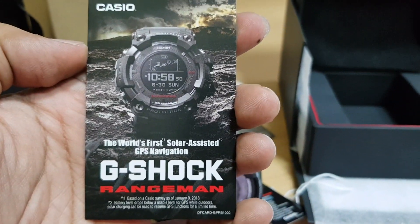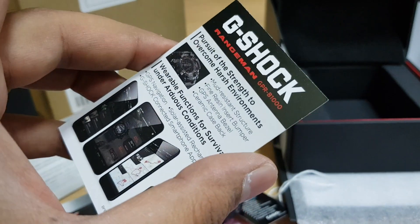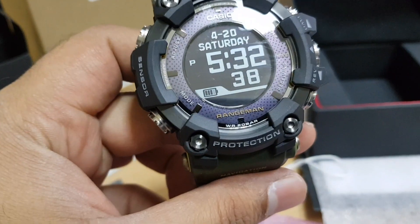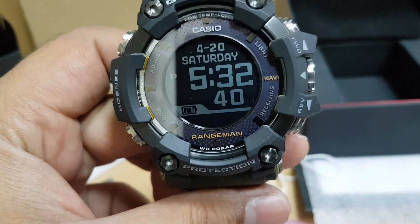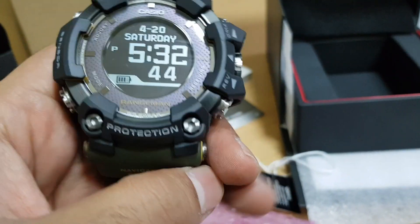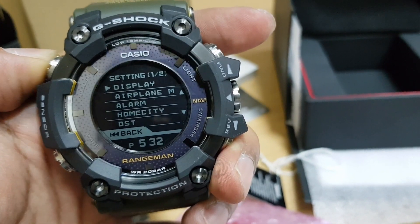You will find a card inside the box boasting about the solar-assisted watch with built-in GPS, built-in Bluetooth, and mobile link technology, giving all sorts of features. Whatever power Casio had, they put all their efforts into this particular watch. So yes, we can say this is the king of G-Shock indeed.